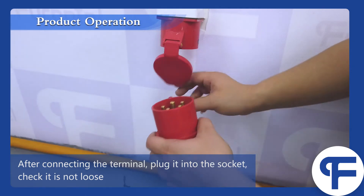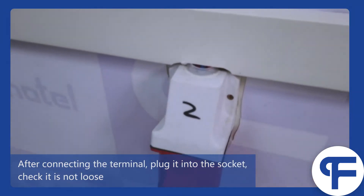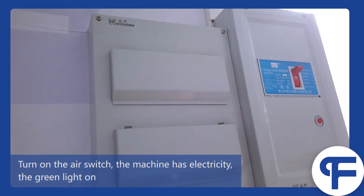After connecting the terminal, plug it into the socket and check that it is not loose. Turn on the air switch — the machine has electricity and the green light comes on.